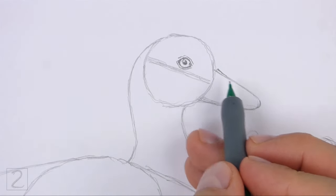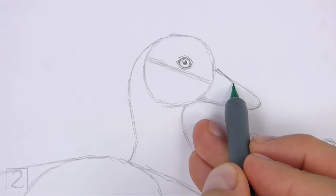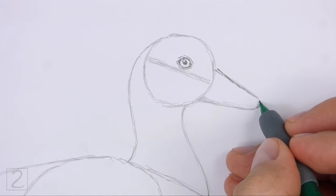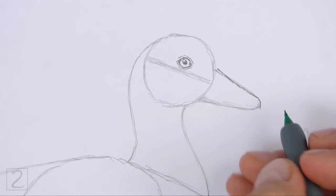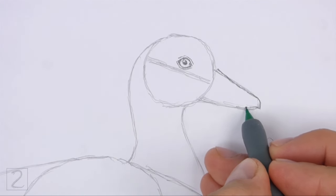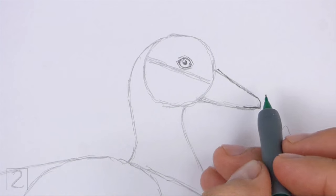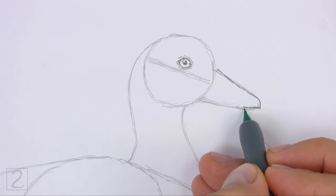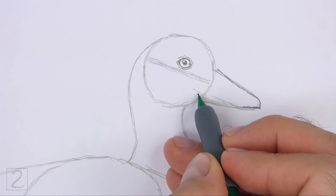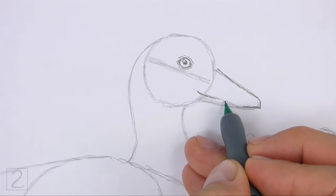Use the curved shape on the right side as a guide to draw the beak. Follow the shape of the guide as you draw the shape of the beak. Near the bottom of the guide, curve the line to the left to create the mouth. Sketch lightly at first and only darken the mouth when you get the shape right. Extend the left side of the mouth so that it's inside the head.